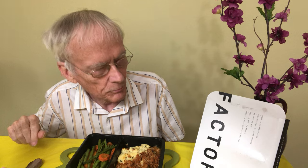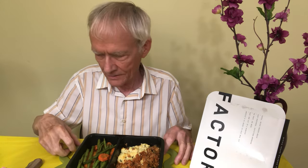Hi everyone, this is Tripp and today I'm going to have some Pork Shepherd's Pie by Factor. I hope you will subscribe to my channel, like the video, and give me a comment if you tried this before or if it's something that might interest you. Pork Shepherd's Pie — what's in this thing anyway?